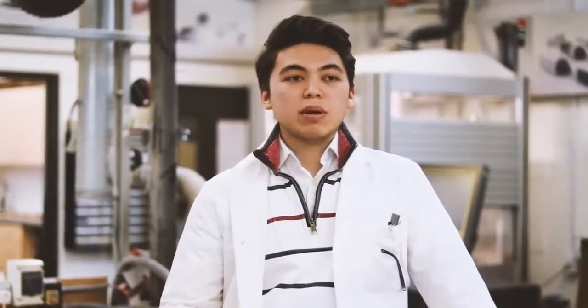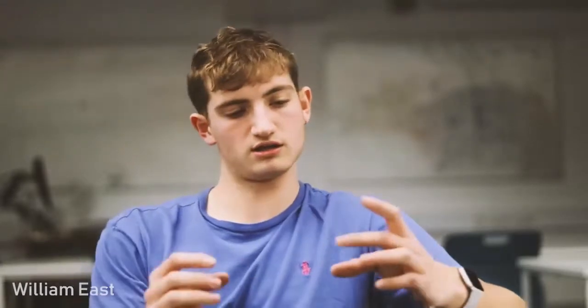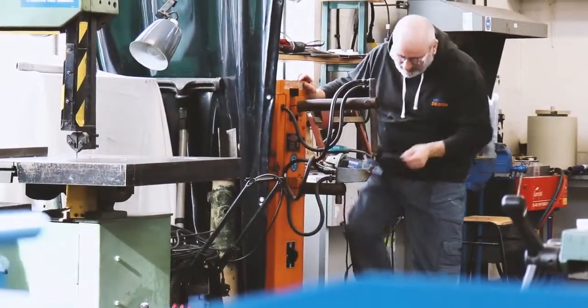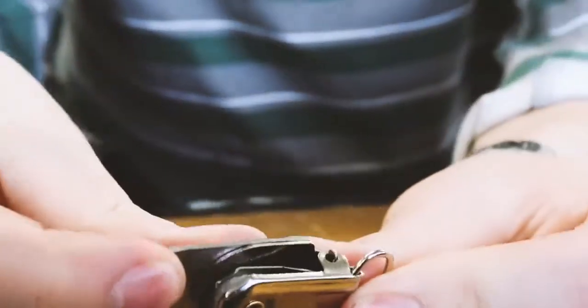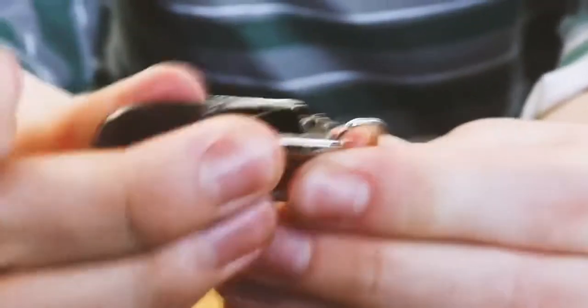For example, he found it tricky to open the clip, which meant we had to find a way of making that easier for him to open. Using Gerald's feedback, we decided to get on with constructing the final product. We decided to spot weld an extra piece of metal onto the original handle of the clip, so that it had more leverage, making it easier for him to open.